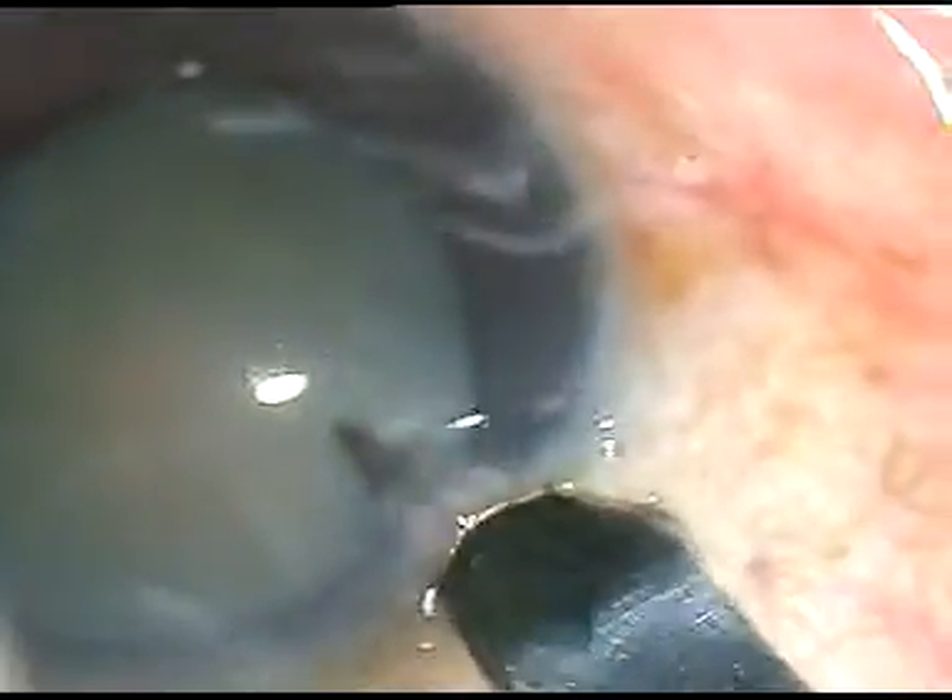Dear colleagues, this is a non-intumescent white cataract. Let us see how the surgery proceeds.